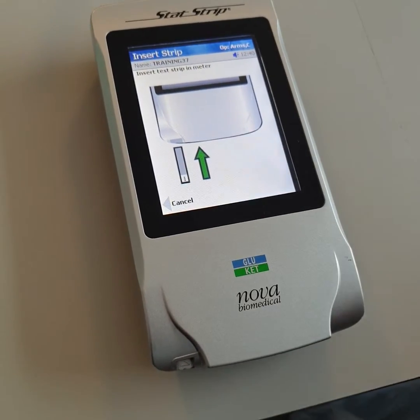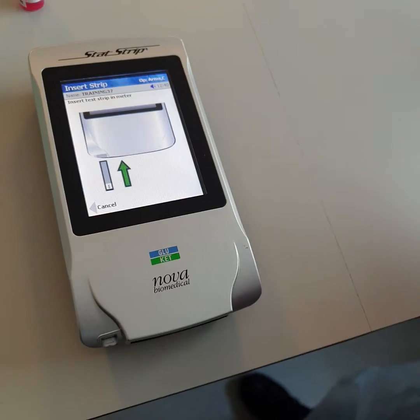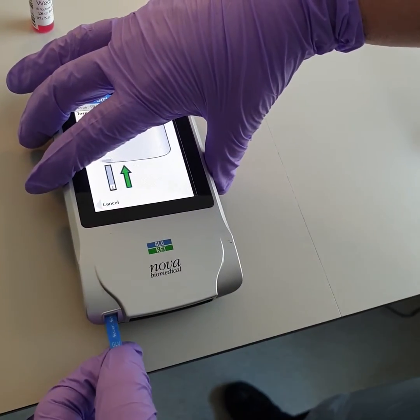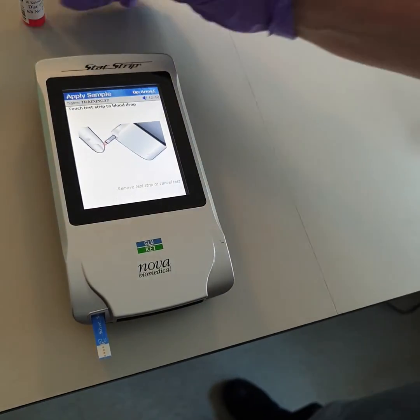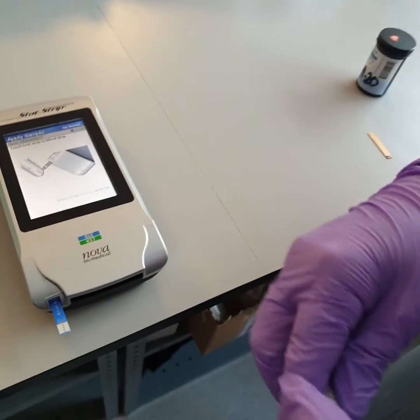The meter has to be on a flat surface. Insert the strip the correct way — the chip goes in the port.